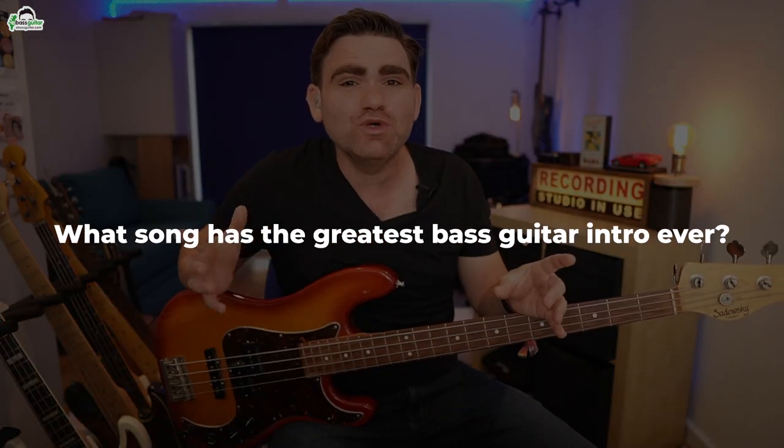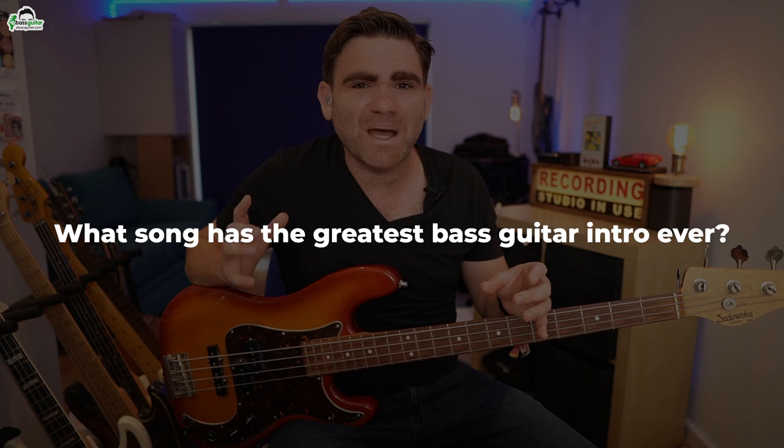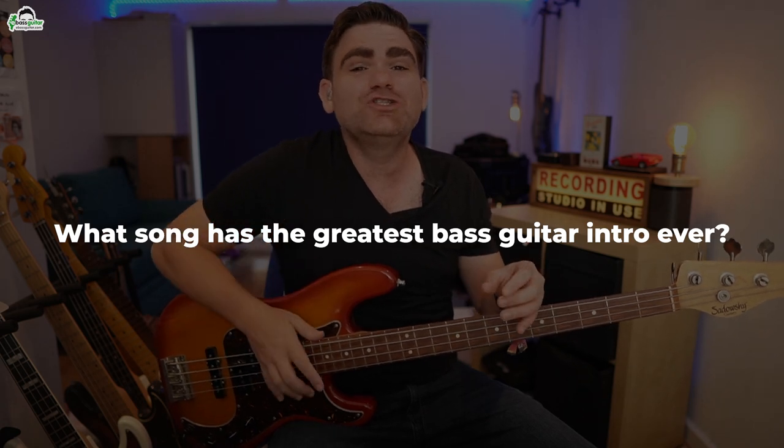But before I do so, I want to ask you: what do you think is the greatest bass guitar intro ever? Do let me know in the comments below. Now let's see if you recognise this bass intro.